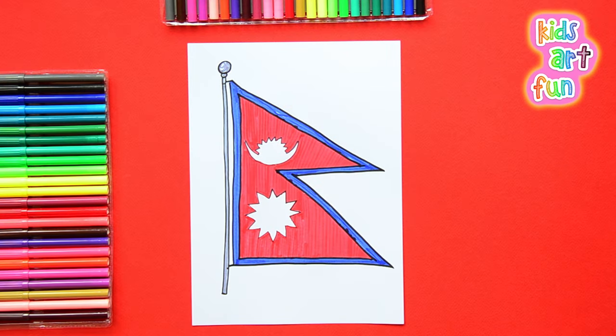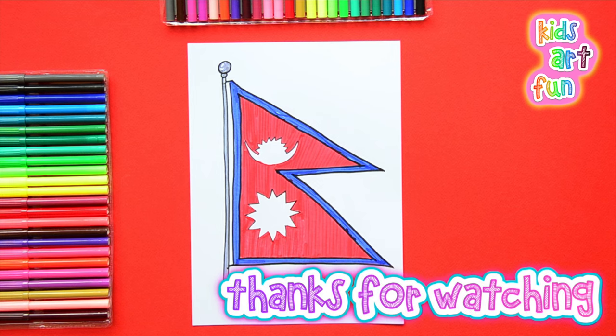That one was really fun to draw. Glad you had fun, hope everyone did. Hey you all, come back again soon.